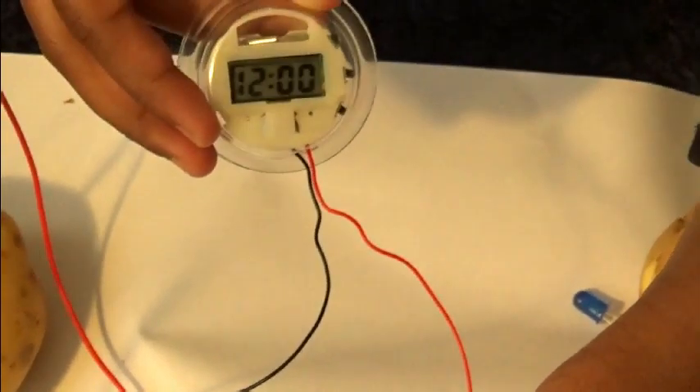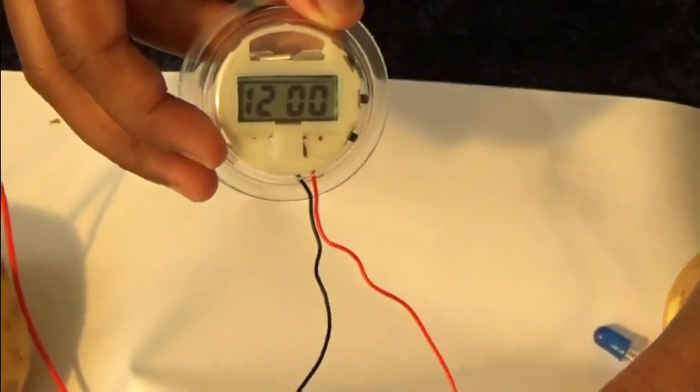It's working! The potato is acting like a battery for the clock.